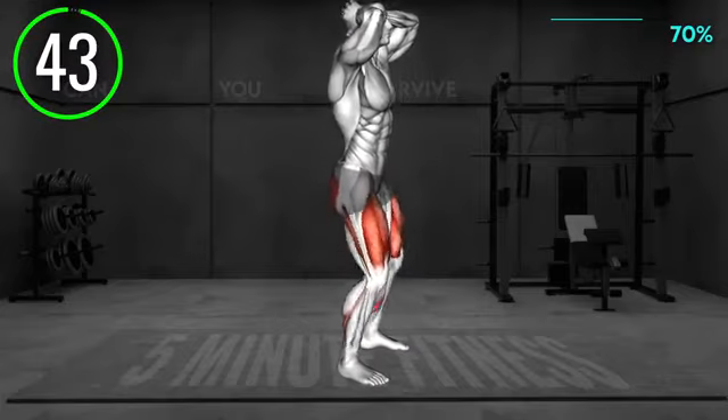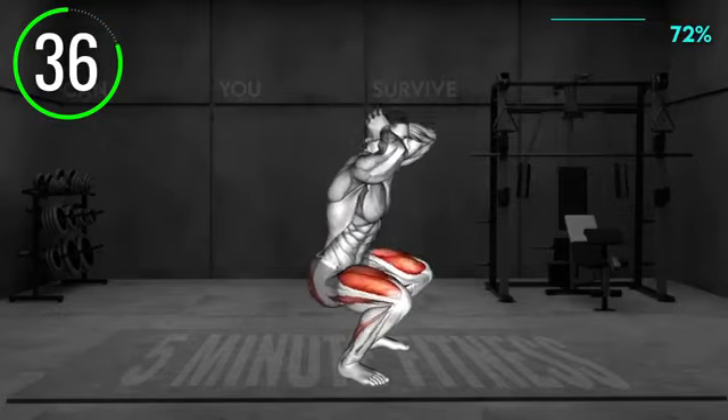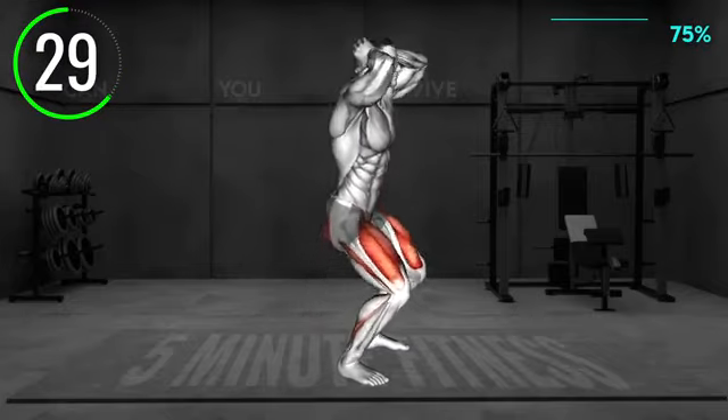Stand shoulder width apart with your arms behind your head and elbows bent. Slightly rotate your feet outward. Now lower to a squat, keeping your upper body upright, and the weight should be on your heels. Push back to return to the starting position, and repeat.